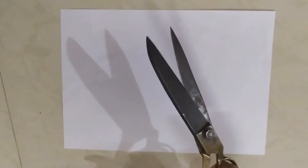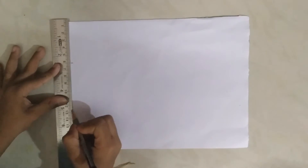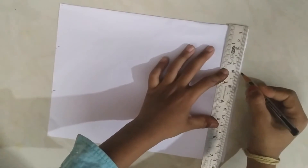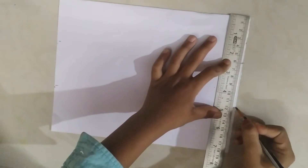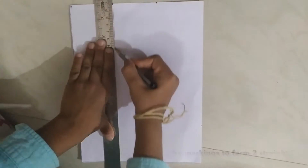Take an A4 sheet paper and cut it into a size of 24 x 18 cm. Now select the 18 cm side and mark 6 cm and 12 cm as shown. Repeat it on the other side also. Now join the markings to form two straight lines.